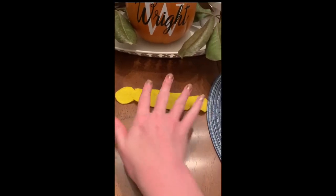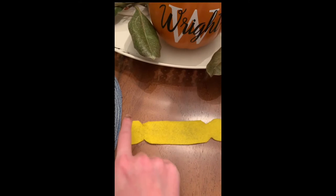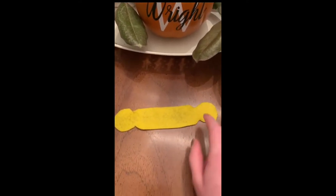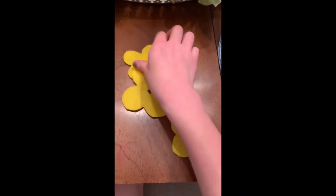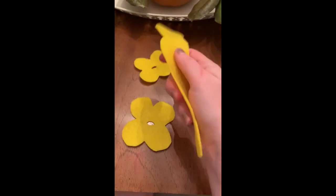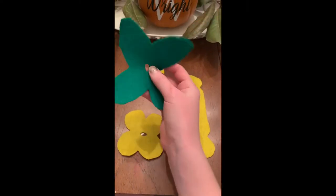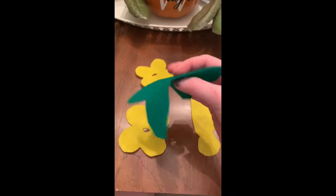Then you're going to cut out a strip like this — it kind of looks like a candle. Once you have plenty of flowers and strips cut out, you're going to take some green felt and cut it into a leafy pattern, just like this, and cut a hole in the middle.